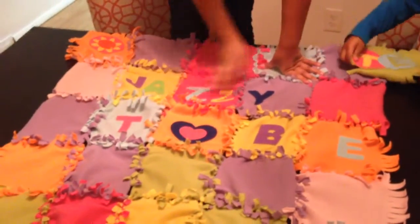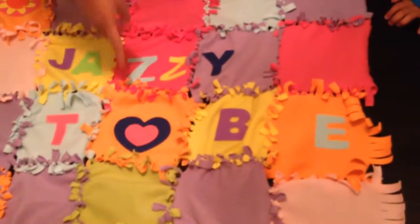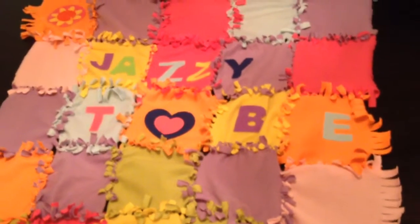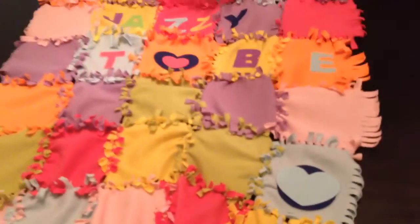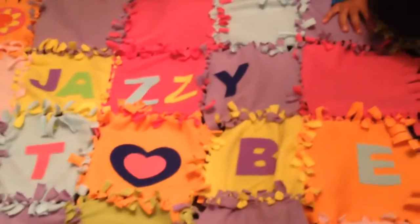Right here I put 'Jazzy Tube,' and the flip of the tube is a heart. I put a heart right here and a little sunflower there. My brother personalized his one too, and I just really love this so much. It's a fun activity that you can do with anyone.